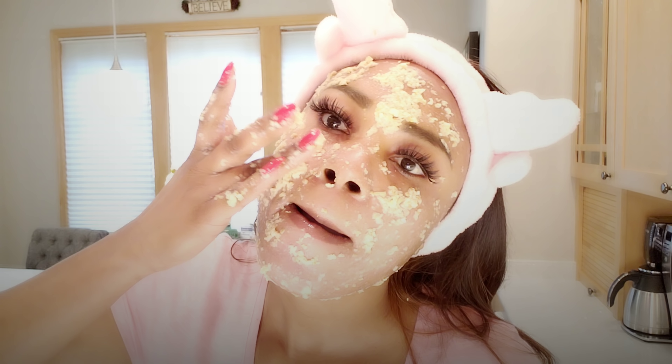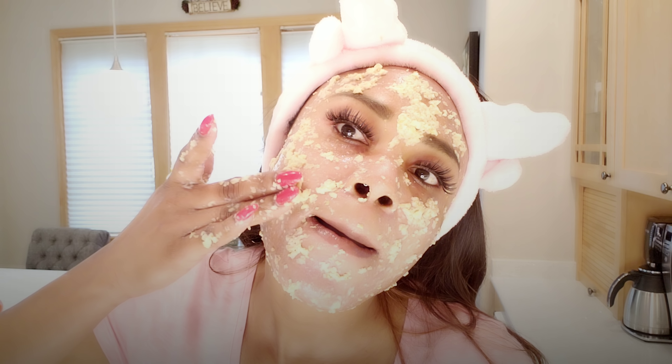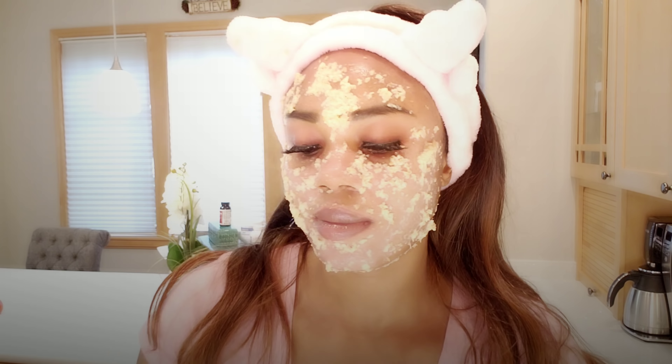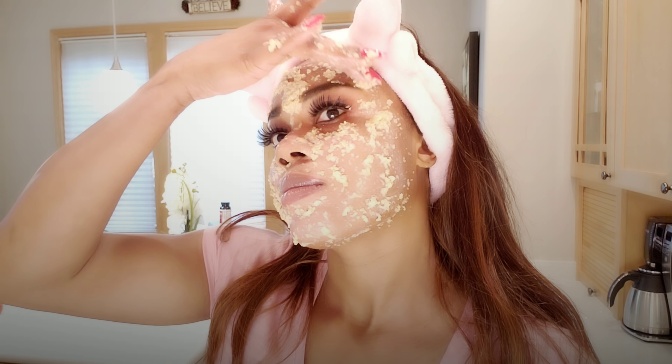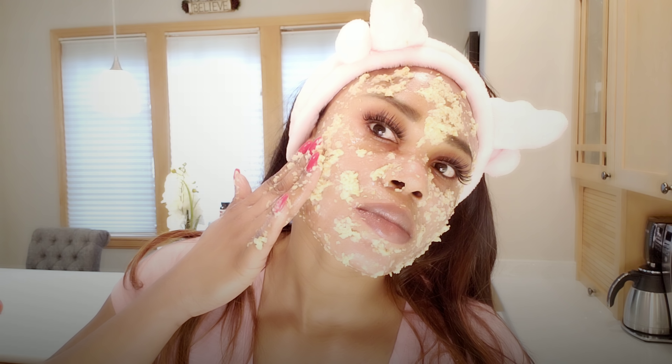You cannot do this every day — at least once a week or twice a month depending on your case. If your skin is very rough and you really want to work on it, do it once every week. When you start to see improvements, reduce it to twice a month or even once a month. I do this once a month because this is deep cleansing — it can cleanse your pores and take out all the impurities on your skin.